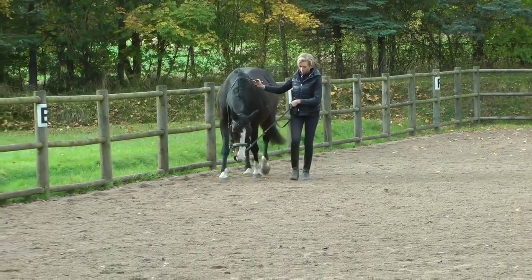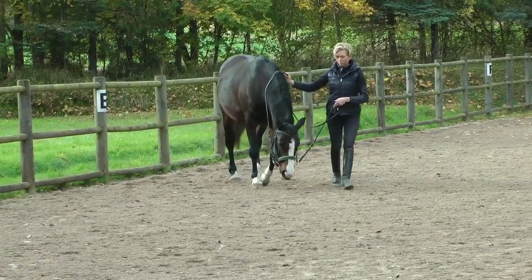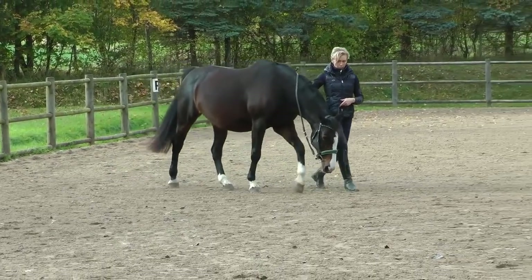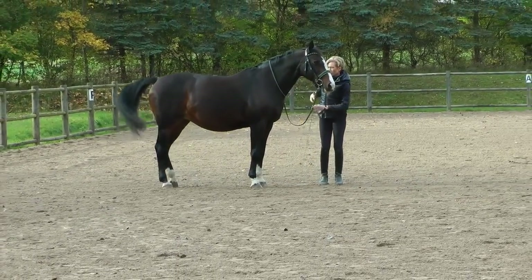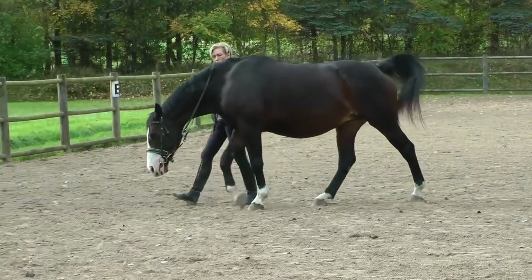You've got to take the time to get that back strengthened and back up. The good news is it doesn't matter how old they are. The oldest horse I've worked with was 27 years old and started with me with a completely sway back. In a year and a half I was able to bring them back up flat again. So you're not stuck with what you've got.